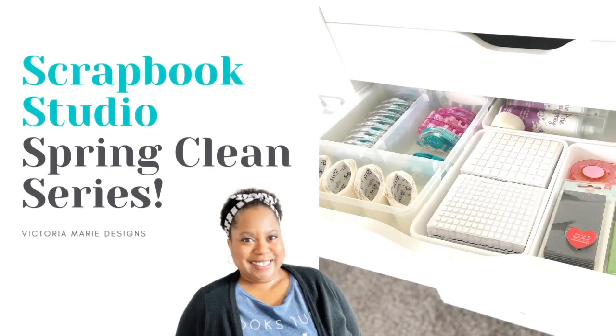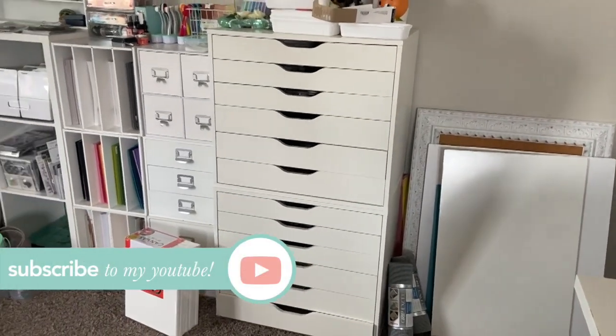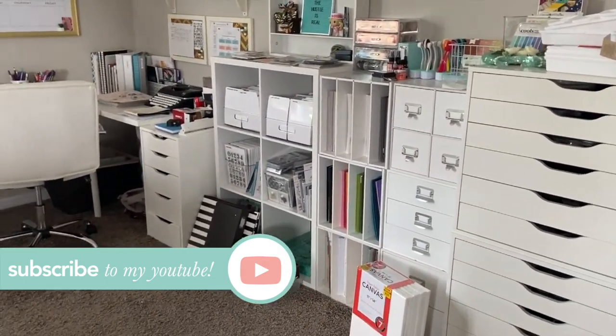Welcome to day three of my Spring Clean series here on the Victoria Marie YouTube channel. If you are new around these parts, make sure you hit the subscribe button and click the bell — that way you'll be notified each and every time a new video is posted.